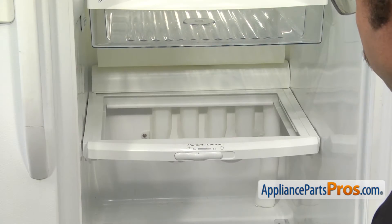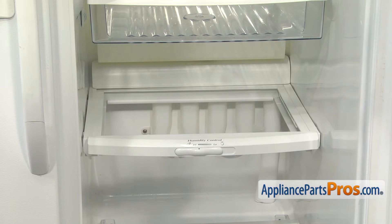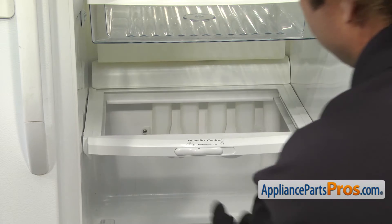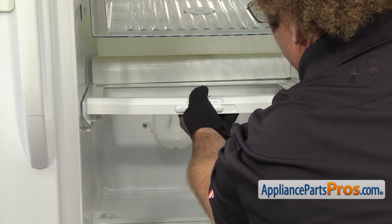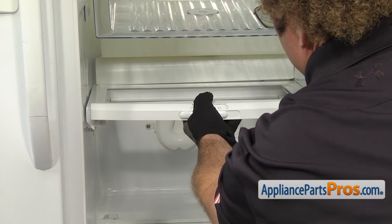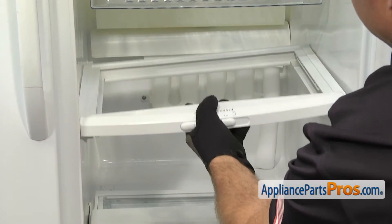Now that we have the glass out, we're going to take out the whole shelf assembly — it's going to make it easier to change the humidity control. In order to get the shelf out, we're going to lift up on the front so it comes off its mounting pegs, then pull it off the back two mounting pegs. Once you have it free, you can pull it out of the refrigerator.